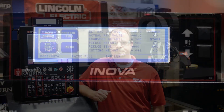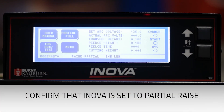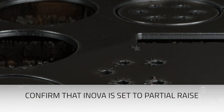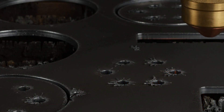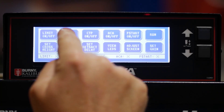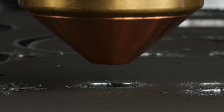Before we begin, you want to ensure that the ANOVA is set to partial raise and that the AGI feature is turned on. AGI stands for Automatic Gas Initiation, and it allows the torch to purge its pre-flow gas as it's traveling down to pierce point. To turn on the AGI feature, simply touch Menu, Maintenance, AGI on and off. You will have a check mark at the bottom when it is in the on condition.